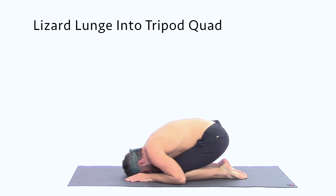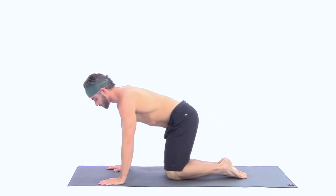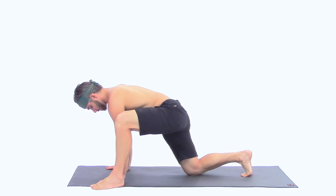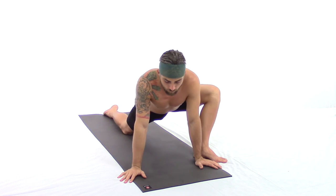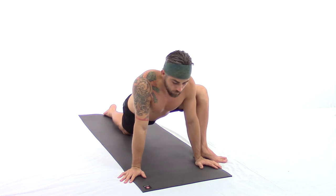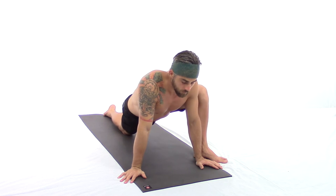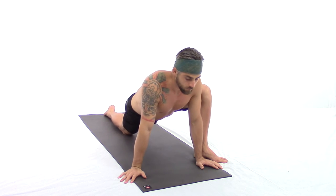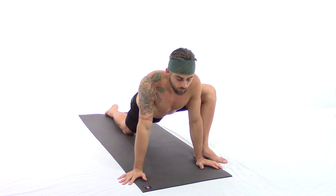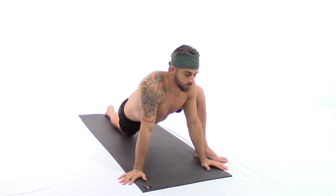From lizard lunge and tripod quad, with a nice deep inhale slowly rising up, we're going to step the left foot outside of the hands and the right knee slides back, releasing the right toes. The left toes turn out to the left slightly and the hands go wide, fingers turn out. Allow your hips to track all the way forward, hips come forward, chest lifts up in front. Begin swaying all the way left and all the way right.